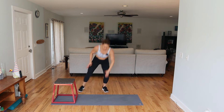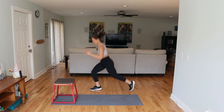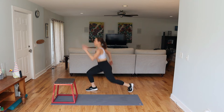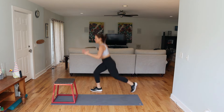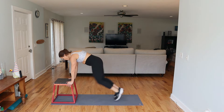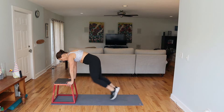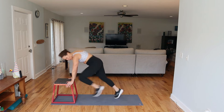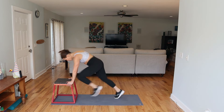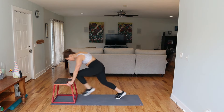Lunge jumps — you can be upright. Three seconds to mountain climbers. Here we go — use the core, really tucking under, pressing through the hands. Just a little faster.